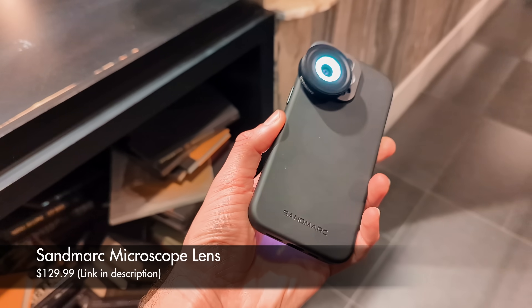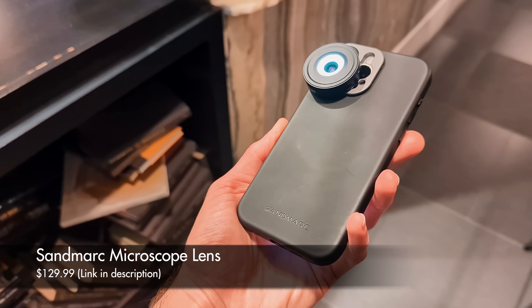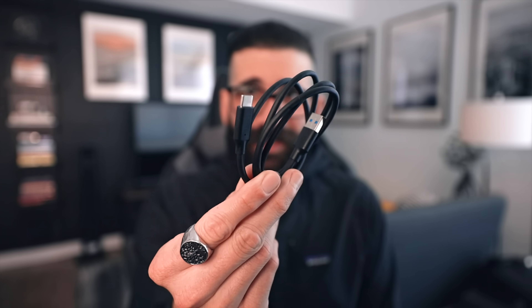The Sandmark microscope lens will start at $129.99, and the reason why I was a little confused is because once I opened the included case, I actually encountered a USB Type-C to USB cable. And I was like, wait a minute — why would they send me a cable? I was a little confused.